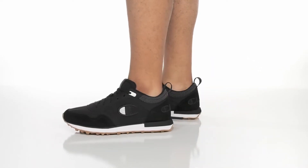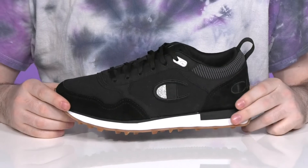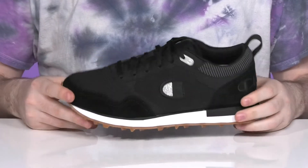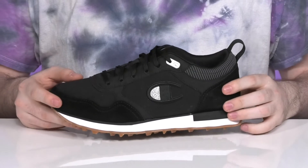Add some sporty style to your everyday wardrobe in this great look from Champion. This trendy sneaker has an upper made of durable textile along with some suede, showing off a very accented style that's sophisticated.